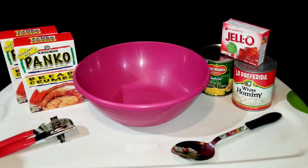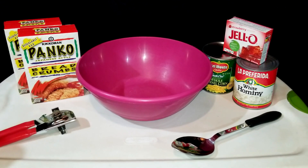Hey guys, today I'm going to be making a very effective bait to use when fishing for carp and catfish.